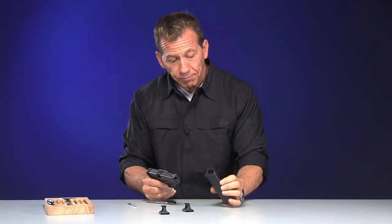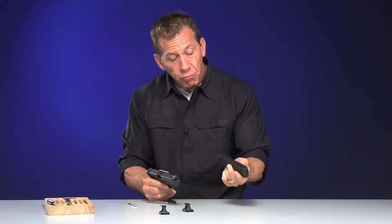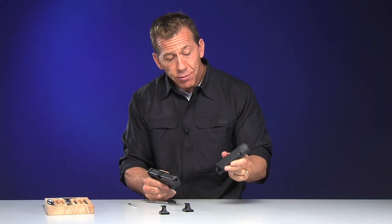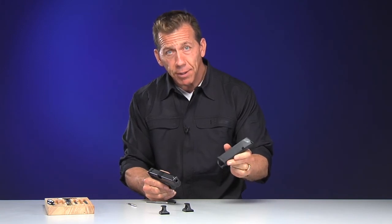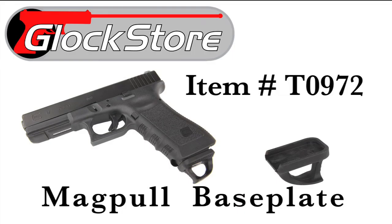I thought it was a cool item and I thought you would enjoy it too. It's one of those things where they look pretty cool. Will you use them? I don't know, but it's one of our newer items and I thought you'd enjoy it. It's the Magpul base plate.